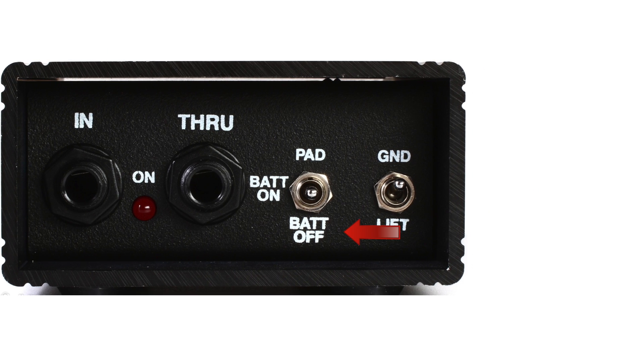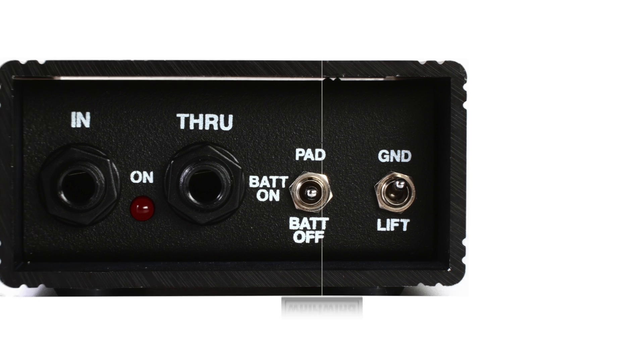The input switch has three settings: off, on, or on with a 20dB pad. The pad setting is an input attenuator that prevents overloading of the transformer if connected to hot signals such as that from a guitar's power amp. The ground lift switch helps isolate hum and buzz by disconnecting the ground between the input and the XLR output. Leave it in the ground position unless you hear unwanted noise.